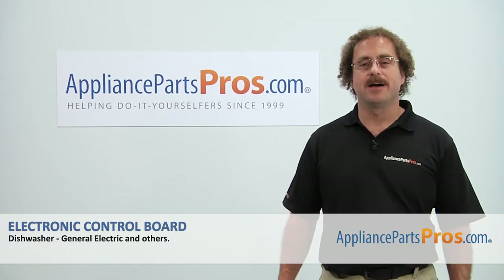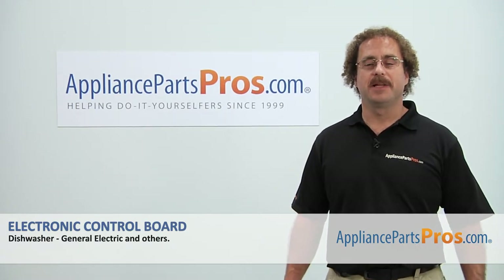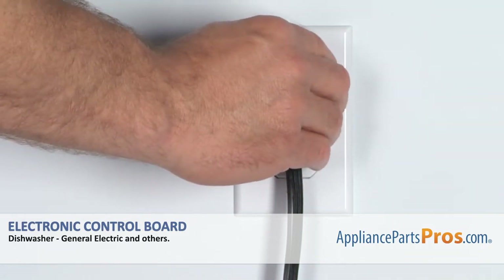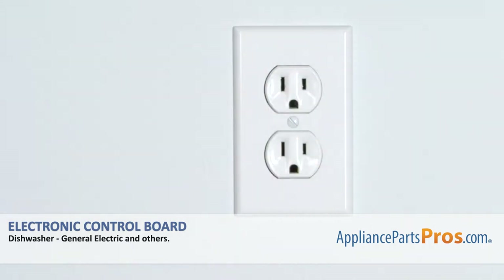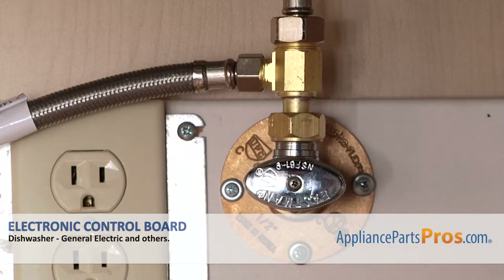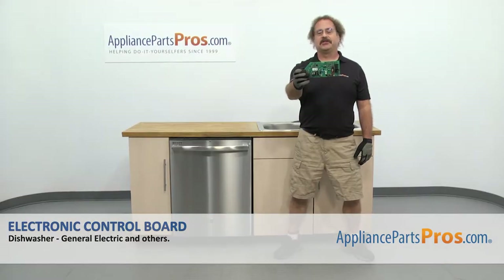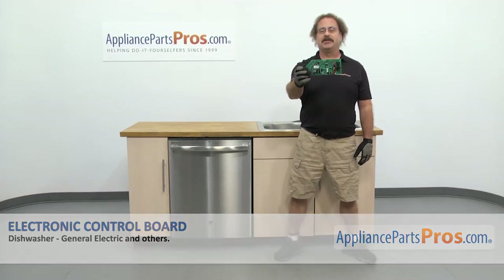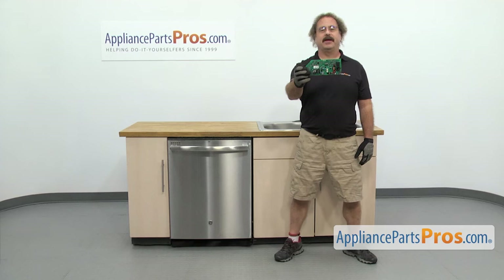Hi, this is Matt with AppliancePartsPros.com. Today we'll be showing you how to repair your appliance. Remember, anytime you work on an appliance, make sure it's unplugged or the circuit breakers are off so there's no chance of electrocution. Also, make sure you turn off the dishwasher's water supply underneath the sink. In this video, we're going to show you how to change out the GE dishwasher electronic control board. It's going to be a very easy repair and it should only take a few minutes.